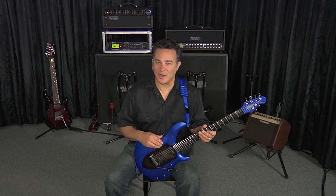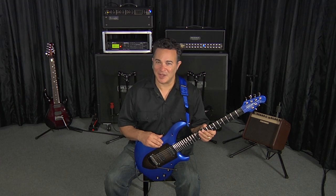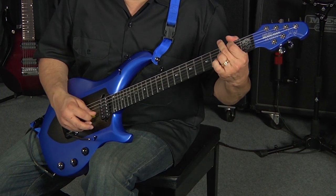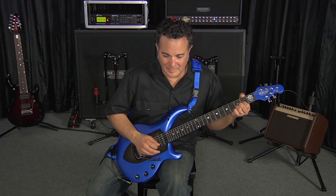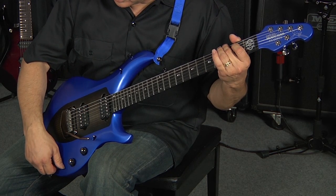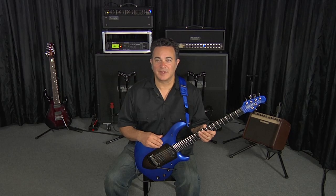In this section, I wanted to demonstrate some of the other things this instrument is so good at doing. We're going to start off with the piezo for something a little in the country end of things. This next one is a combination of the piezo and magnetic pickups together.